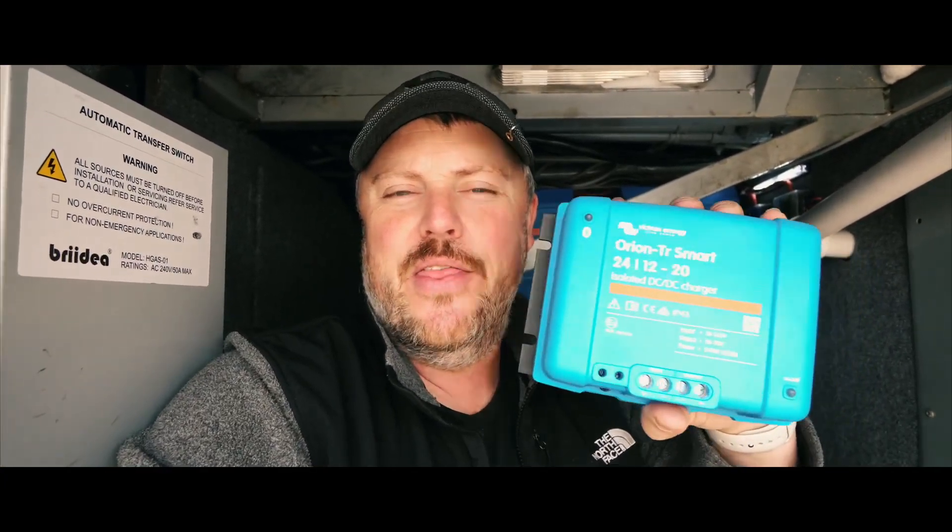Hey guys, welcome back. Today I'm going to be installing the Victron Orion Smart 24 to 12 volt DC to DC charger. This is the bus life.